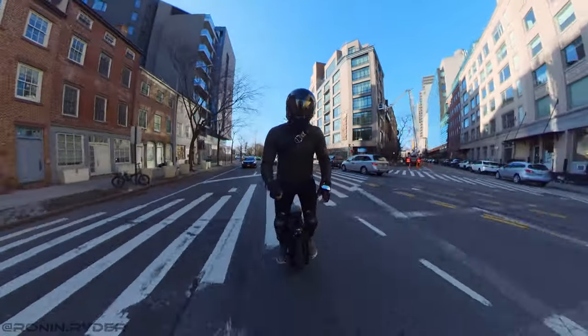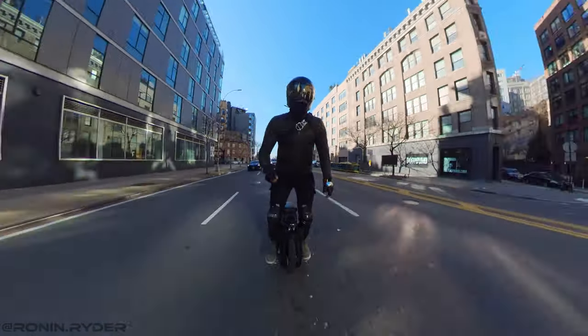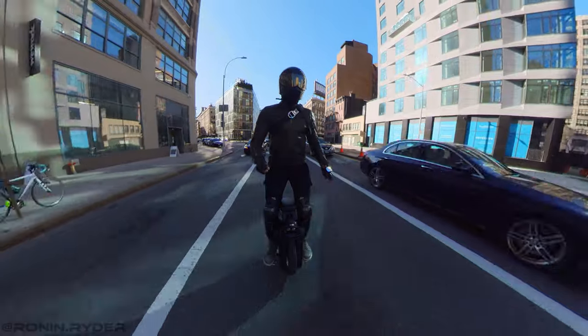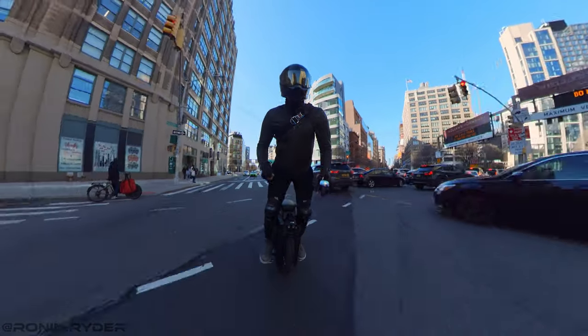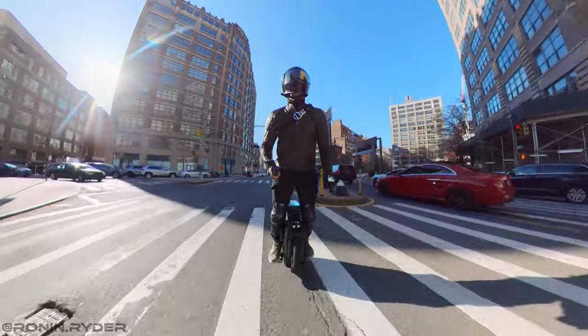If you want to trolley your wheel, you have to remove the seat — and then what do you do with it? You have to hold it, which is really annoying. Personally, I attached a shoelace to the seat so that when I want to trolley the wheel I just hang the seat on the trolley handle. But really, I'd rather have a wheel with an integrated seat so I don't need to worry about it.